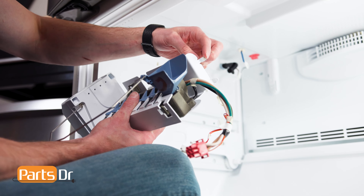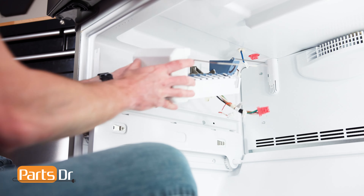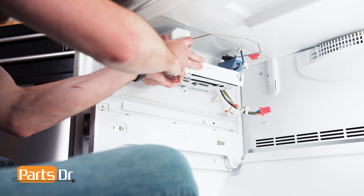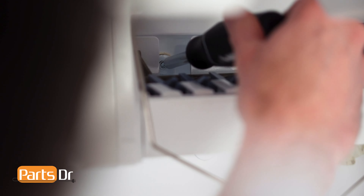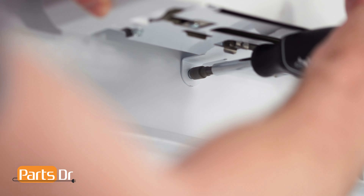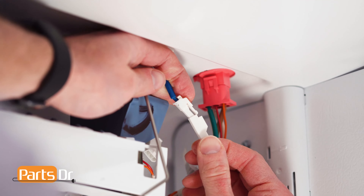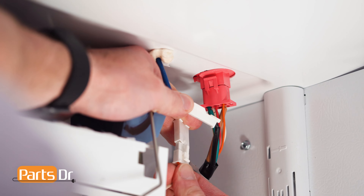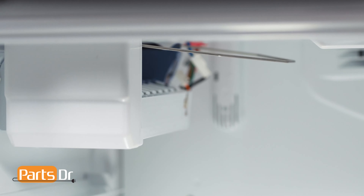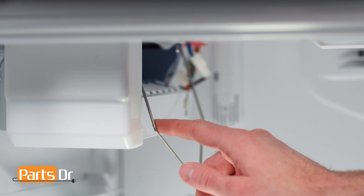To install the ice maker, insert the retaining tabs on the back of the ice maker in the slots. Rotate, align, and reinstall the two screws. Now, reconnect the three electrical connectors. Then, make sure the water fill line is properly aligned to the ice maker within the chute. With the ice maker installed, flip the arm down to turn on the ice maker. Allow six to twelve hours for it to cool down and to start making ice.